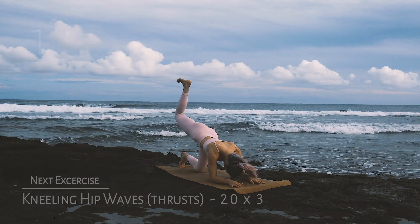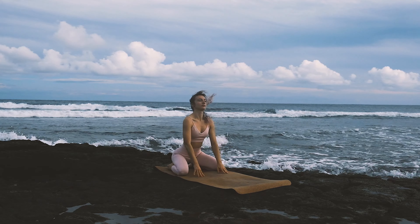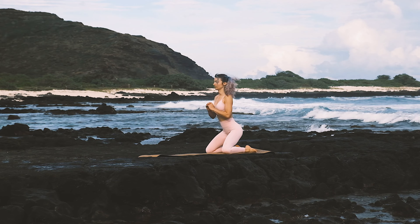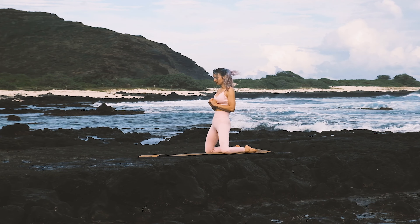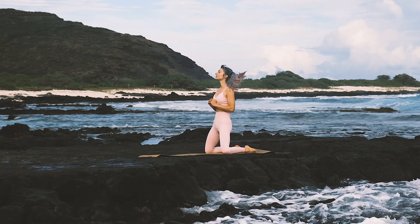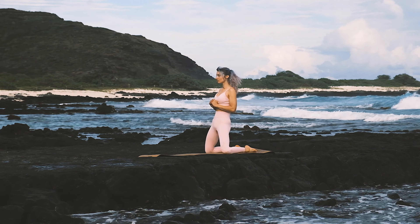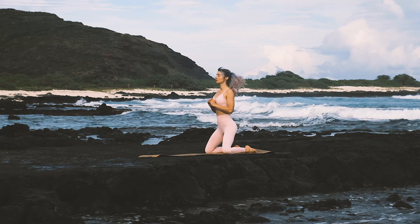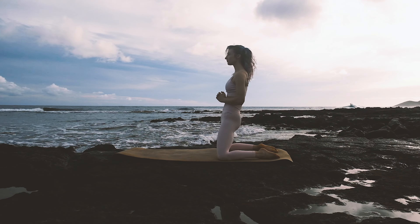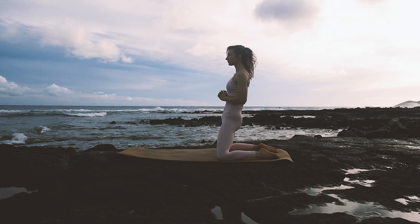Next we have kneeling hip thrusts — 20 reps, 3 rounds, let's go. Keep that core nice and tight as you come up, squeeze the glutes at the top. Just like you're channeling waves with those hip thrusts — we're water-bending out here.